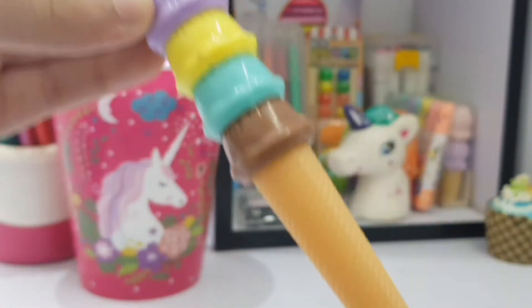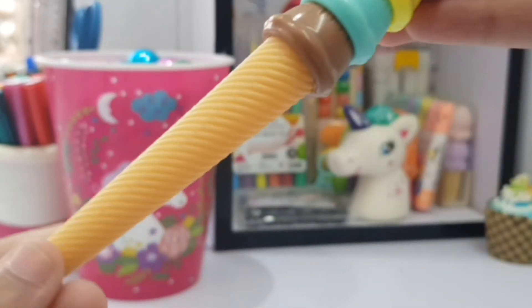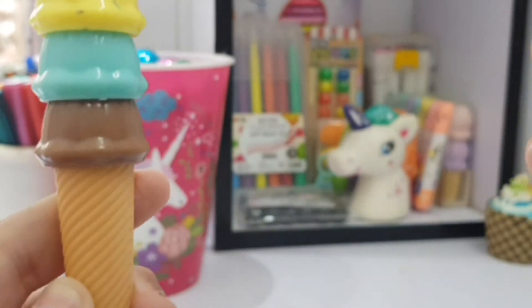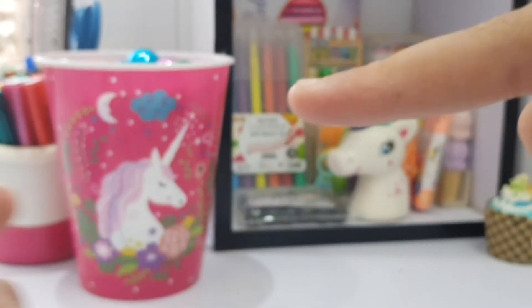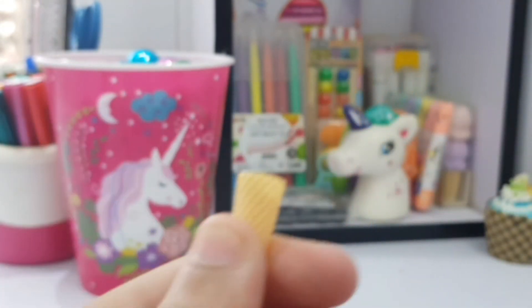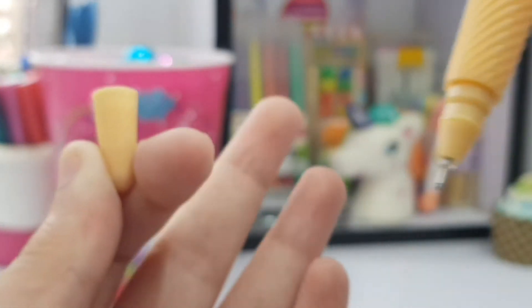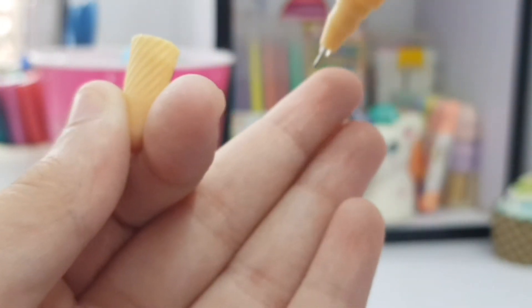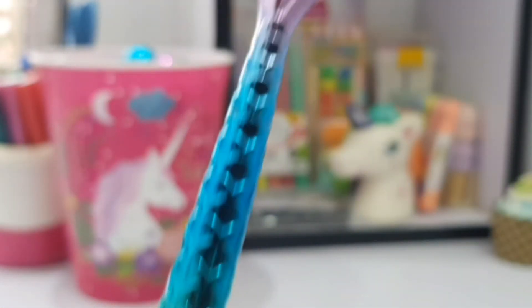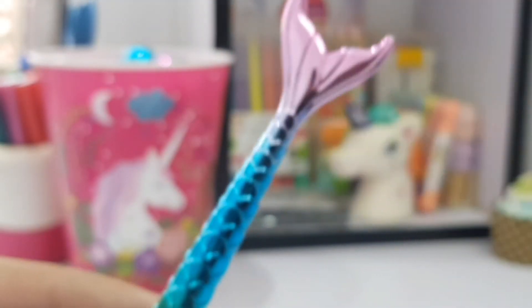I don't have a notebook nearby so I'm just swatching it on my hand — my hand is my notebook! We're almost on to our last pen. We have an ice cream pen with blueberry, vanilla, bubblegum, and chocolate — four scoops of ice cream on a single cone. There's a tiny little cone which is basically a cap. This is also a gel pen.